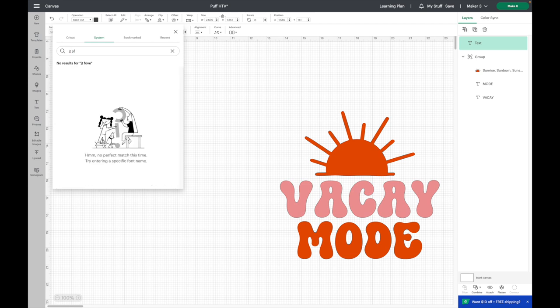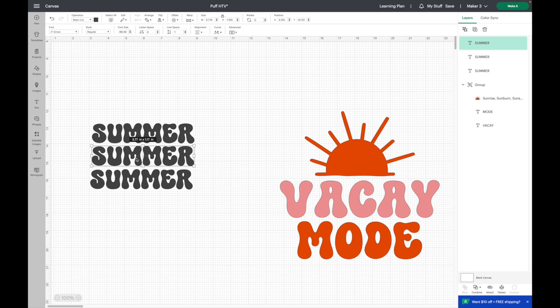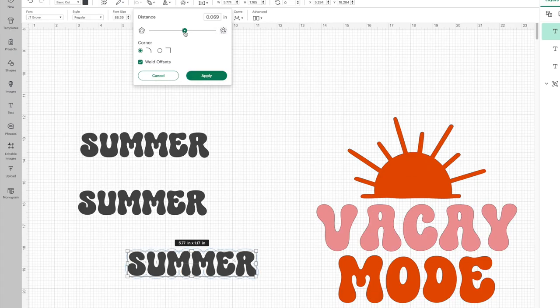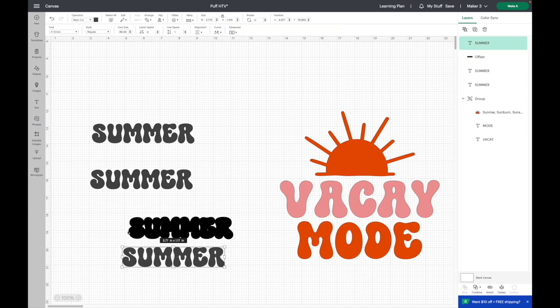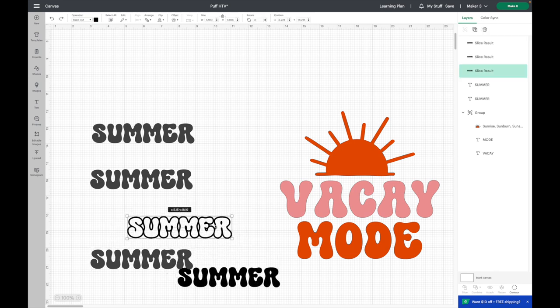For the kid shirt I grab the same font and type in 'Summer.' I duplicate it so I have three copies, and I'm going to create an outline using the Offset tool on the center one. I click Offset and bring the slider down so it's not too large — I like how that looks, so I hit Apply. Then I highlight over both the offset and the original and hit Slice. Once sliced, I slide them out and I have a super cool outline — a really great hack with the Offset tool.